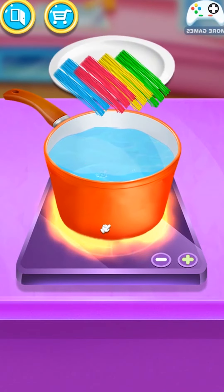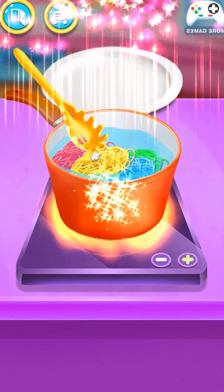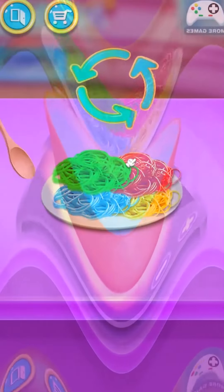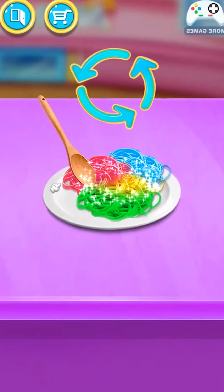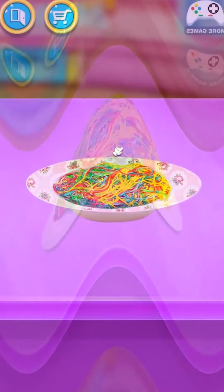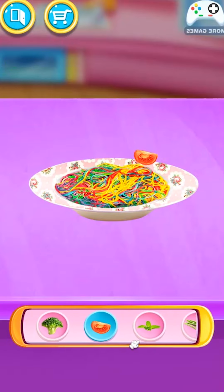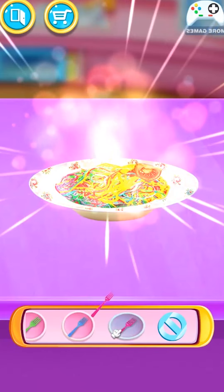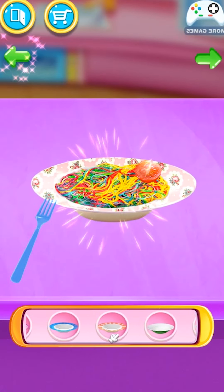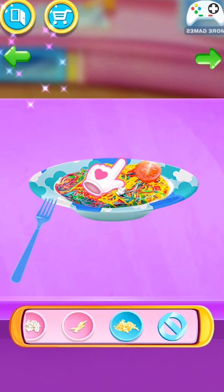Now let's boil it. Wow! Rainbow pasta! Create your own design. Delicious! Sweet! Tasty!